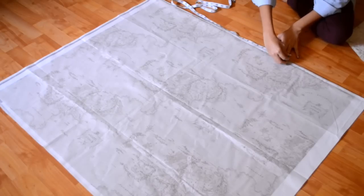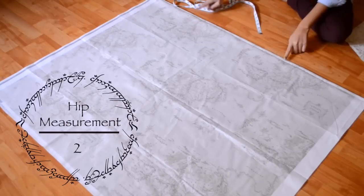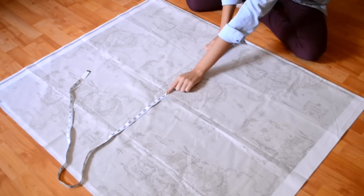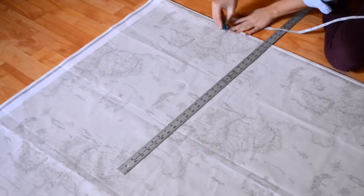Here I'm marking the center point, and going out evenly from there, I am marking my hip measurement divided by two. Next, you want to mark the distance from your waist to the bottom of your knees. This is going to act as the front of your skirt, and then you just want to continue that line all the way to the ends.